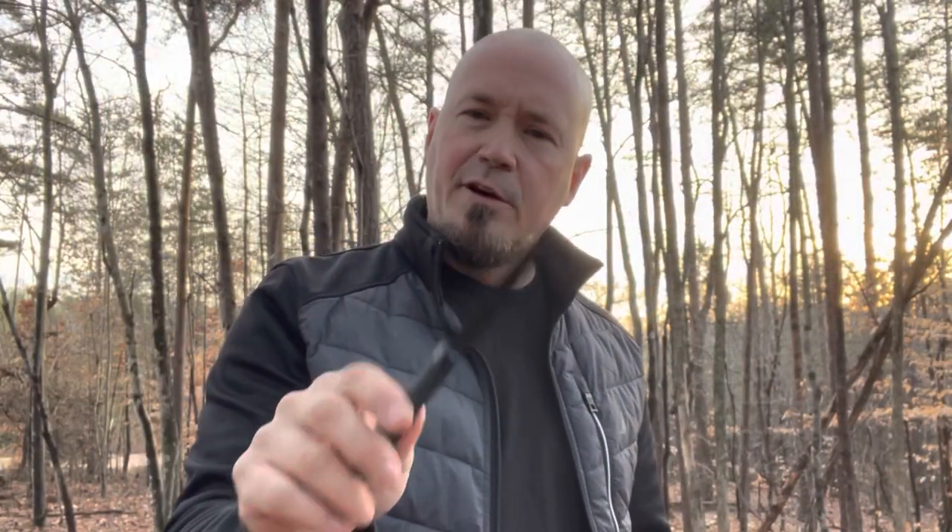You do have to buy the Delta Dart and the sheath separately. You're going to be about 15 or 16 bucks invested by the time it's all said and done, but it's very much worth it. You can buy one or you can buy them by the pack.